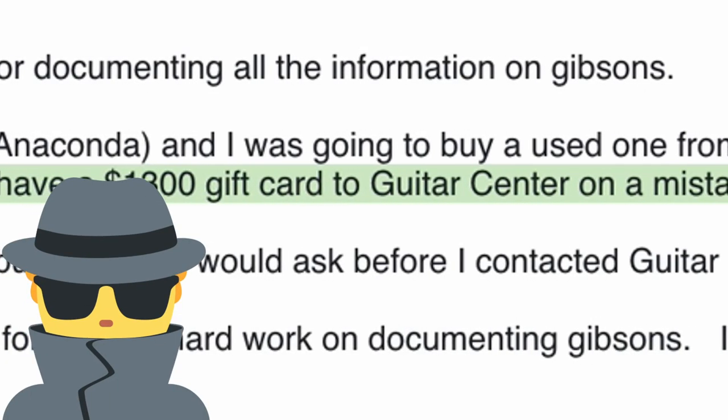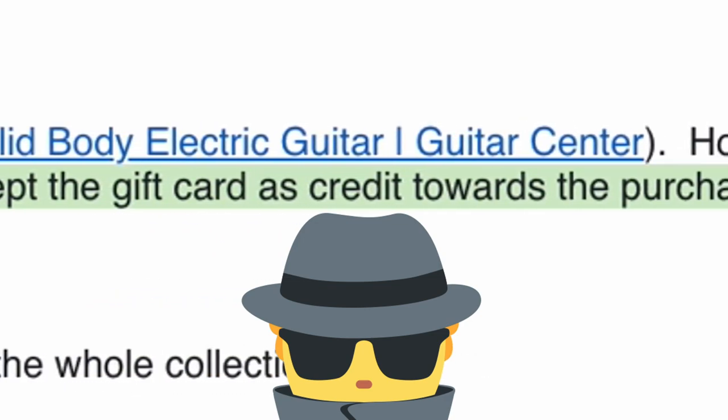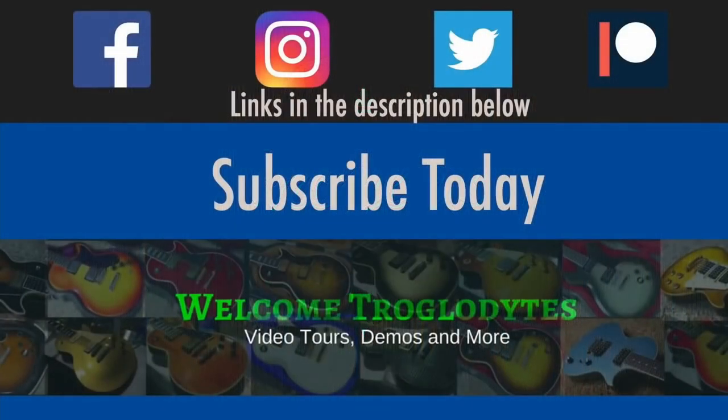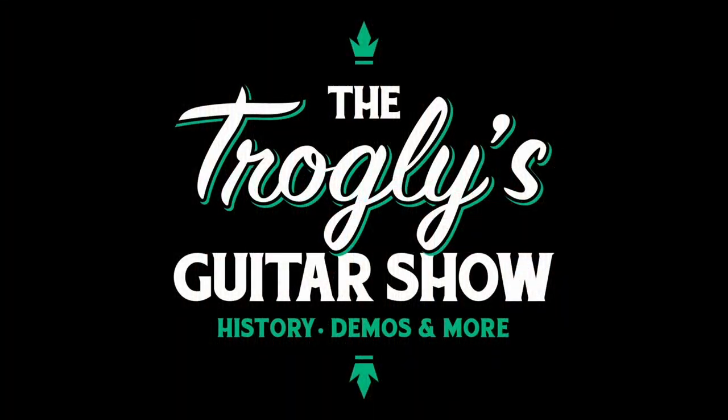I have a $1,300 gift card to Guitar Center from a mistaken purchase. Any chance you would accept that as partial payment towards your guitar? Welcome back, troglodytes, to your daily dose of guitar information, the Trogly's Guitar Show.